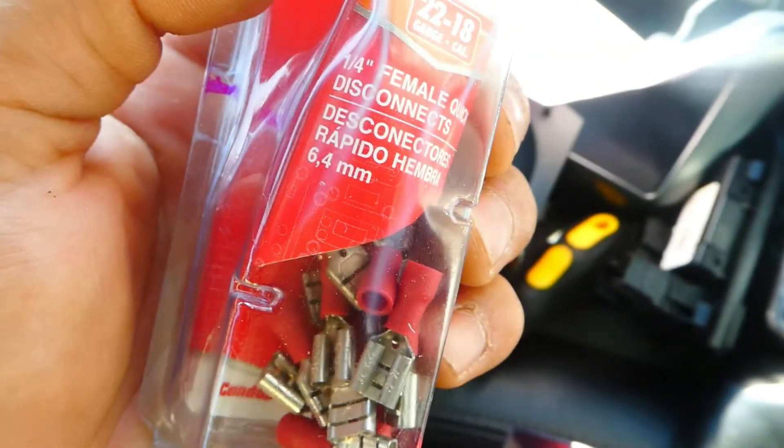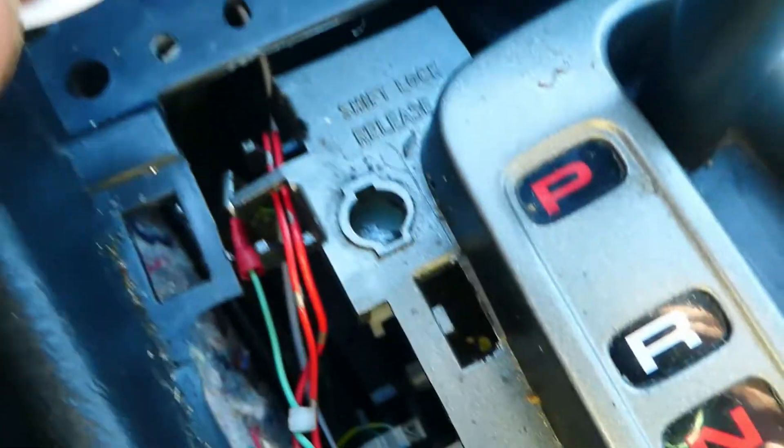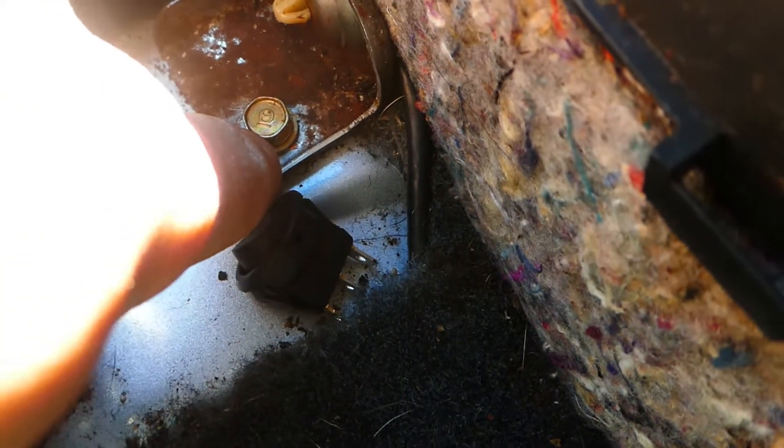I don't think I showed — I was using quarter-inch female connectors. There we go. Redid the parking brake wire. Here's my ground and here's the 12 volt — I'm going to mark them. I can see where my ground is but I'm going to mark it so I know later on. If you use this bolt to ground it, just make sure you clean it real good.